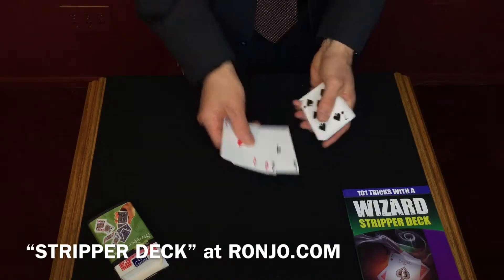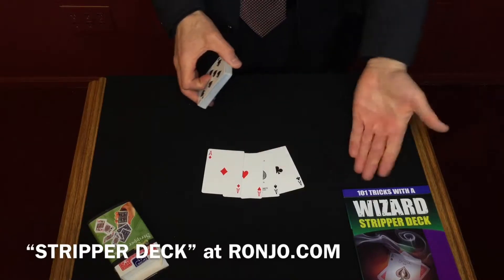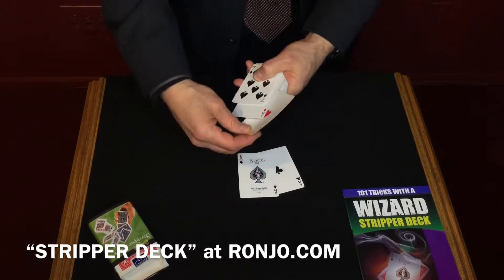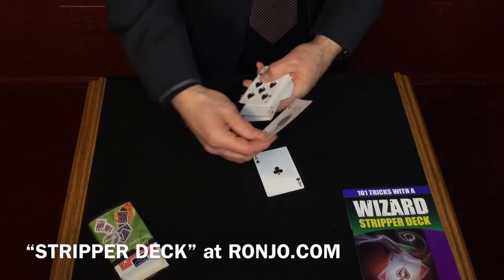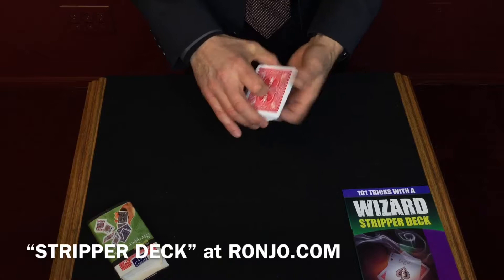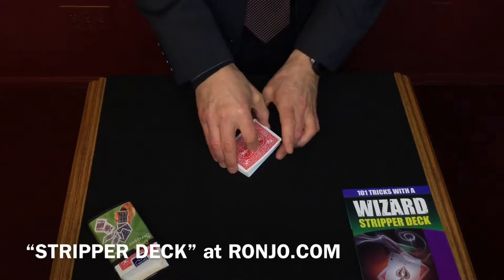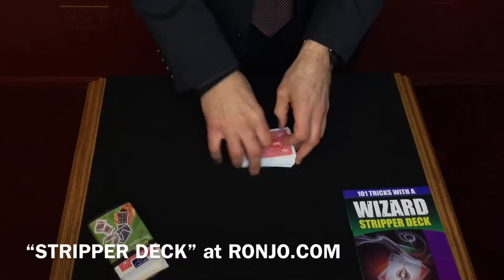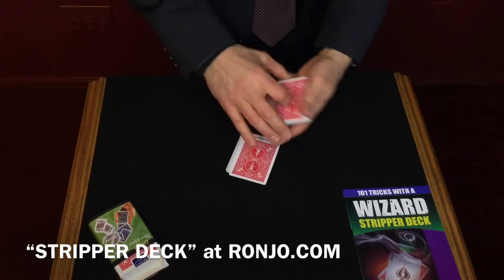Today we're going to start off with four aces. Four aces, one at a time, are going to be placed inside the pack. And it doesn't matter where you place them in the pack. You can then shuffle them, and you can cut the deck several times.